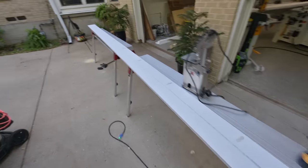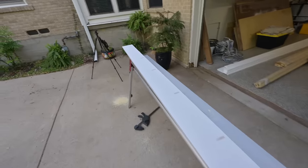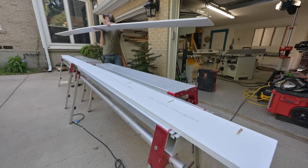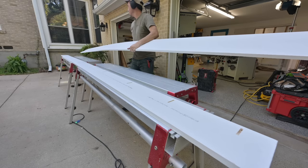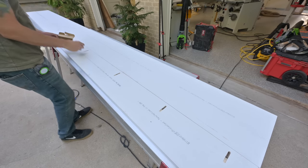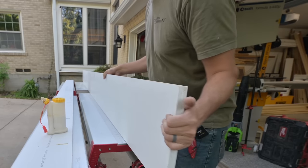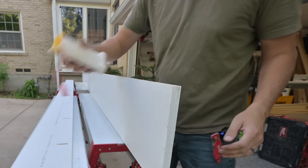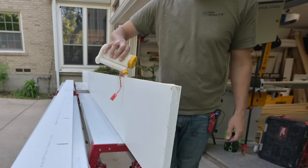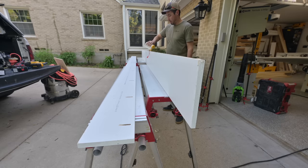I've got my 1x8 here with pockets cut every so often — pretty good amount in there, I think it's going to be plenty. I'll go ahead and load all these up with the screws, makes it a lot easier. Time for the glue-up. I'm just going to apply glue to the non-pocket-hole piece so my screws don't fall out, and run a nice bead.